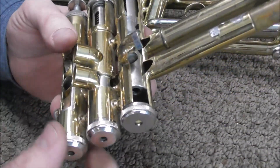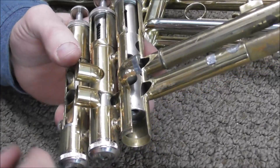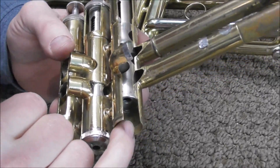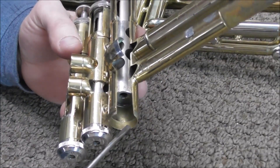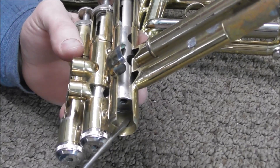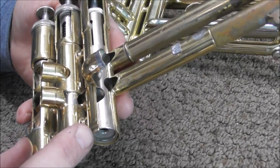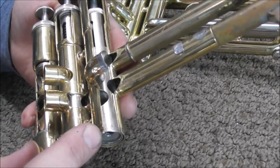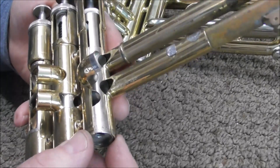To show you what the problem is, I have a cutaway of a valve section. If you take the bottom valve cap off, you can see that the bottom of the valve casing is counter-bored. That means the bore of the casing is larger up to this point and then it becomes the same size as the piston. The manufacturer does this so that the valve does not stick at the bottom if it is dented a little bit — however, if it's dented too much it will still stick.